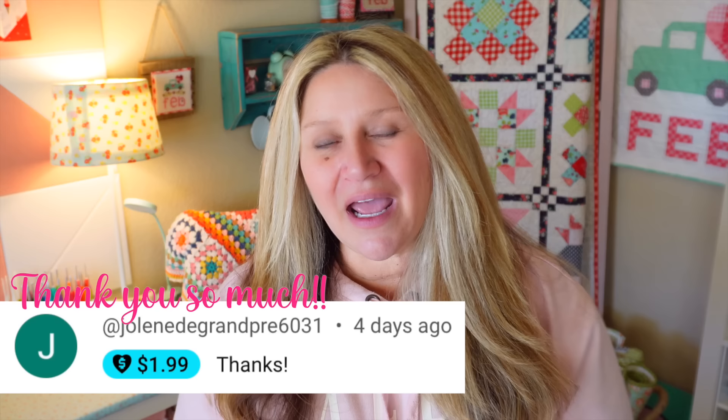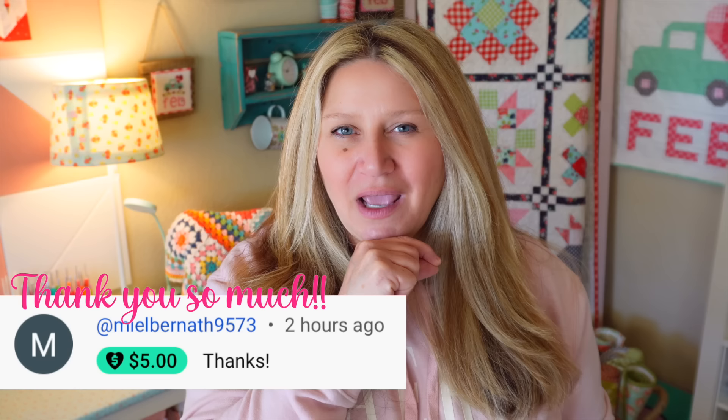Hi everyone, welcome back to my channel. My name is Erica. Today I am doing a craft podcast — it's the first one for 2024. I try and shoot for a craft podcast every other month or so, and all it is is a recap of everything I've been working on, maybe some sneak peeks of what's coming down the pike. It's just a fun way for me to share all of my projects and have a video diary of what I've been working on. I'm going to start off with some stuff from December because I haven't done a craft podcast for a few months.